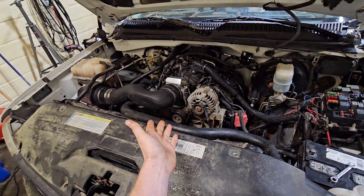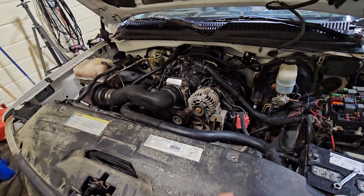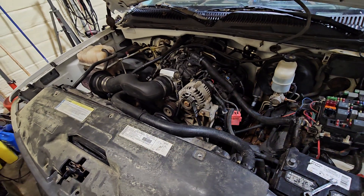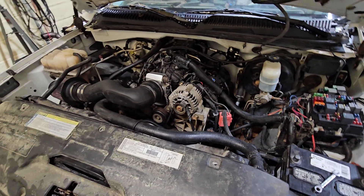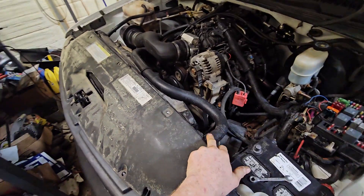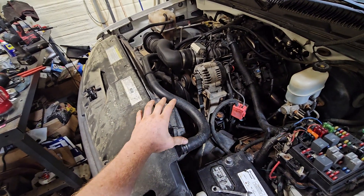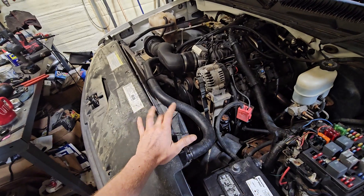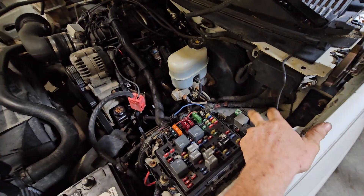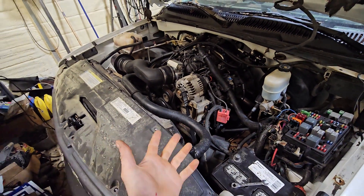Then I didn't have a radiator the right width for the electric fans. The trucks that came with mechanical fans — 2004 and down — actually have a shorter radiator for some reason. My local junkyard carries those radiators and fans; you can get a radiator and fan for about a hundred bucks. I already had the fan and the harness integrated, so I just needed the radiator.